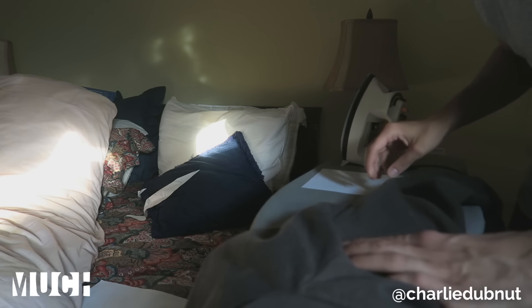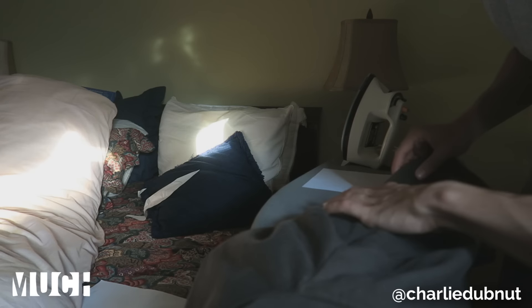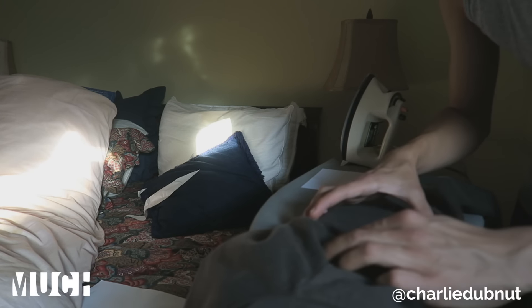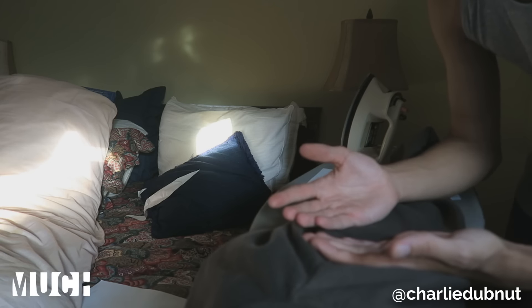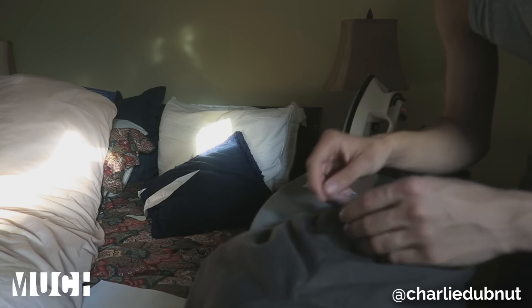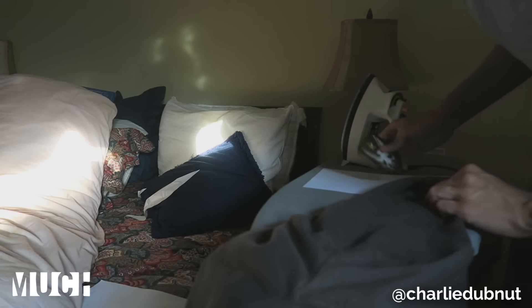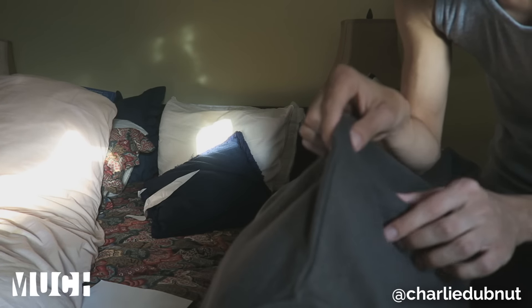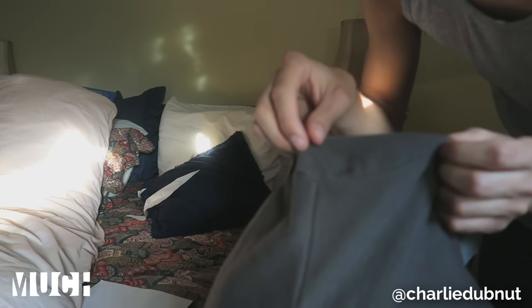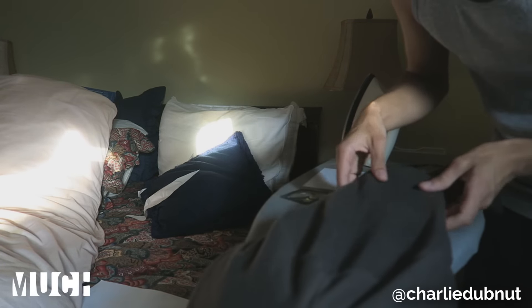Before you do your iron-on patch, you're gonna want to make sure you know the exact location you're gonna be putting your piece. Try the item on, and if you know you're gonna be doing the patch in a specific location and you're going to commit to it, you might want to use acrylic paint or a marker to mark where you're gonna be putting your patch so you don't screw it up. We're gonna line it up straight down the middle of the sleeve using this perpendicular line that connects the shoulder seams.